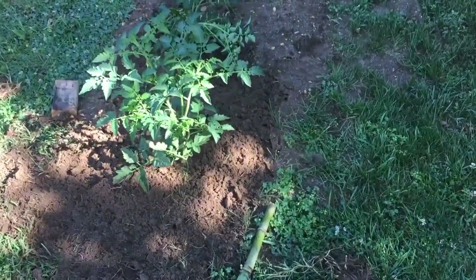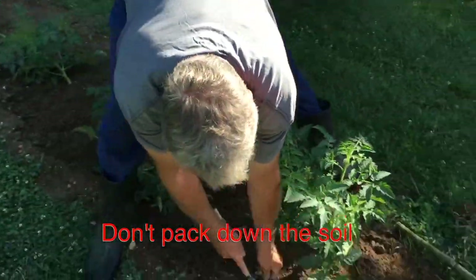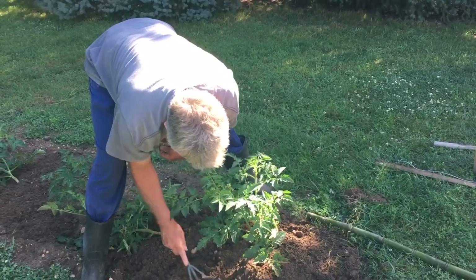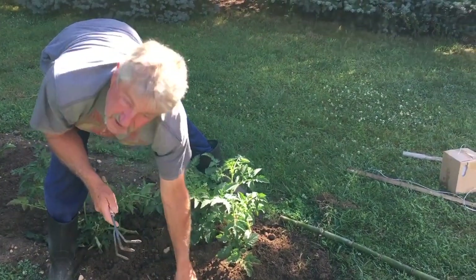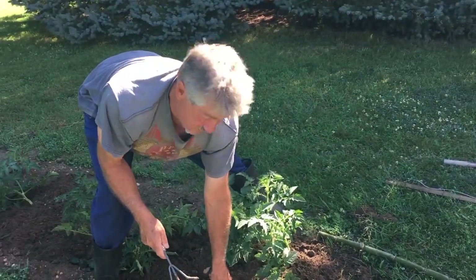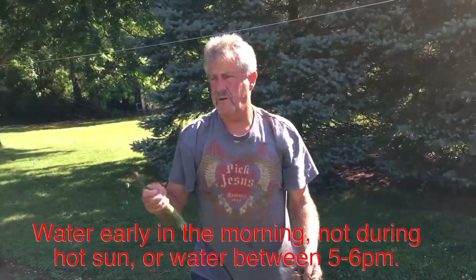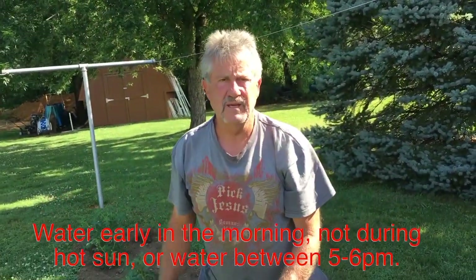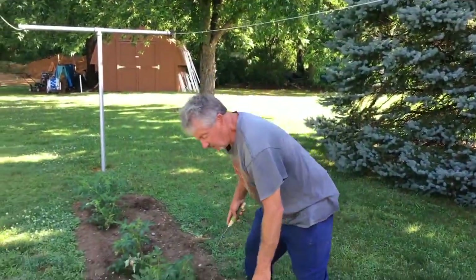A lot of people make the mistake of flattening the soil down with their foot — that's not the right thing to do. You want the soil to be as loose as possible so rain and water can get in and the fertilizer can work. Another mistake people make: the soil looks dry so they water four or five times a week. Just water once a week unless it's extremely dry — every three days at most — just keep the soil moist.